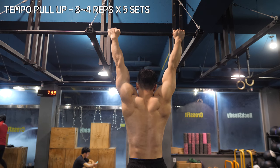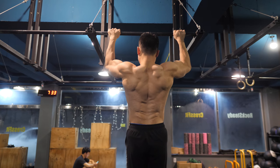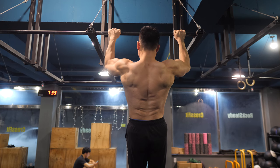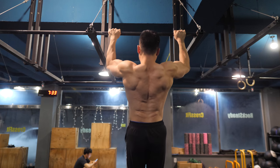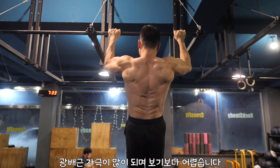Now on to the strengthening part. This week, add a slight two-second pause in the middle of the pull-up, on top of the pull-up, and another pause on the way down. So there are a total of three pauses for each rep. This will make your lats go on fire, and it's a lot harder than it looks.